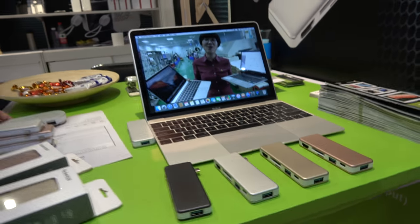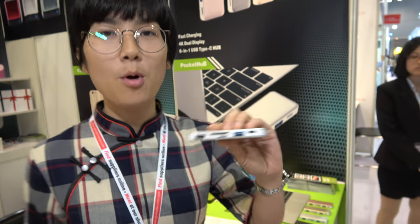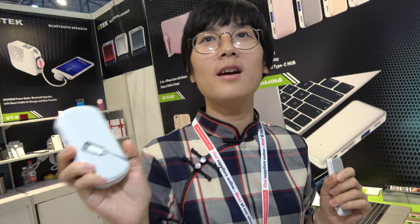The prices are going to be great. For distributors, please send an email for distribution pricing. Retail price for the 6-in-1 will be $29 to $49 on Amazon. The 10-in-1 retail price will be $99, but we will have a very good price on Indiegogo — we will be on Indiegogo soon.